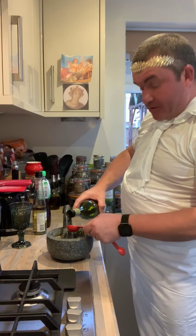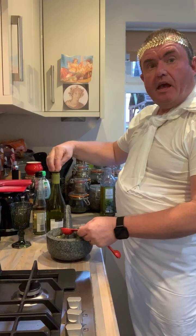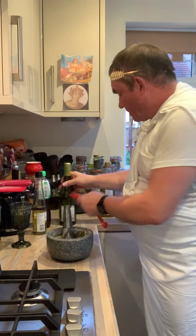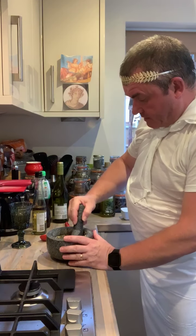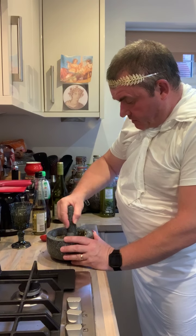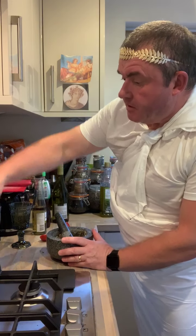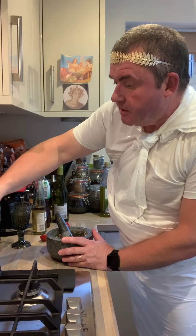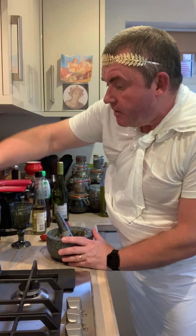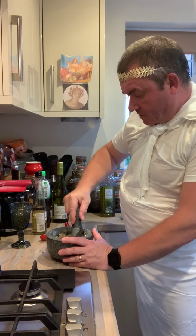This is when you wish you had a bigger mortar and pestle. We're going to mix that in. We are going to add some oil into that. Let's mix all that in first. This is another sauce that we're going to heat through.